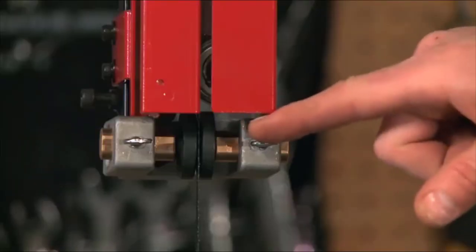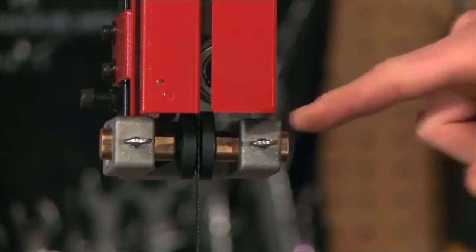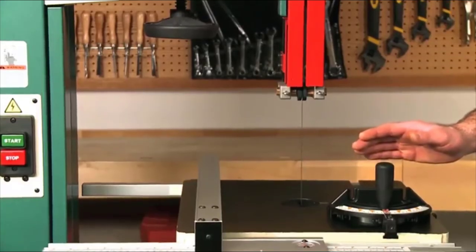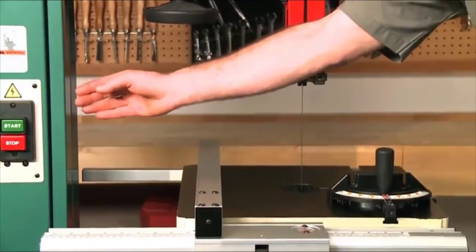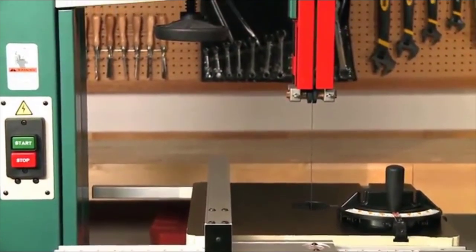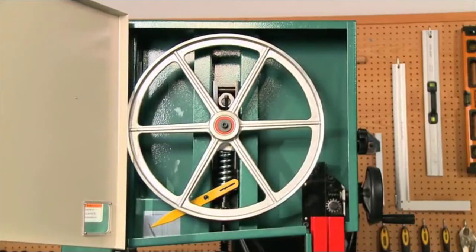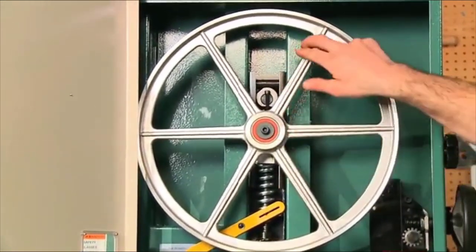Also featured are European-style steel blade guides that run cooler and are extremely wear-resistant compared with other guide blocks. The cutting capacity and width is 16-1/4 inches. Generally, when you refer to a 17-inch bandsaw, it is close to the distance from the blade to the saw's frame. The resaw capacity is 12 inches. The wheels are made of cast aluminum, computer-balanced for smooth operation, running on heavy-duty ball bearings.